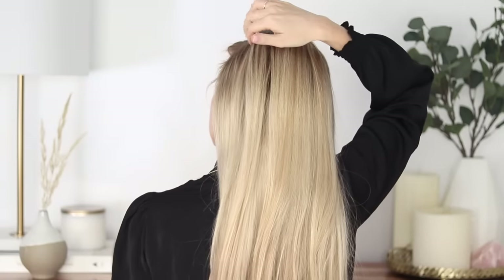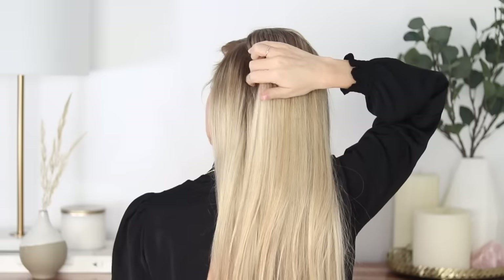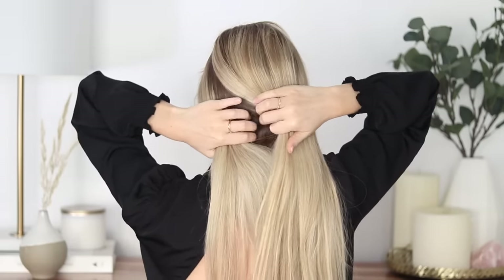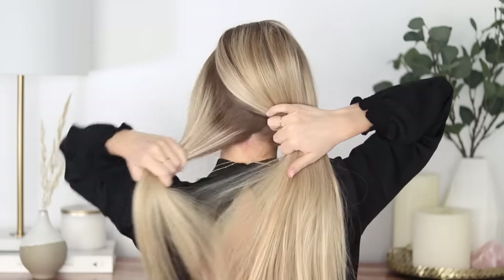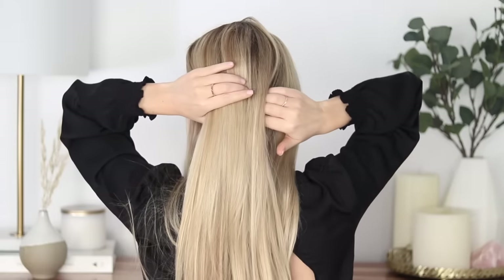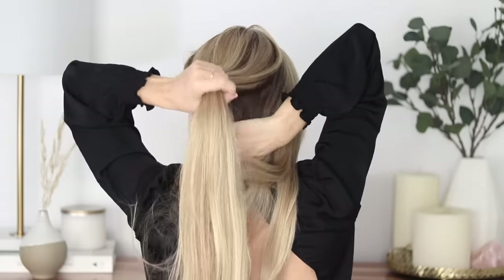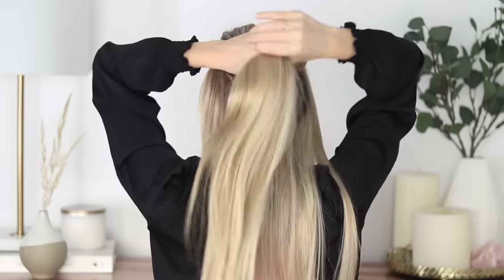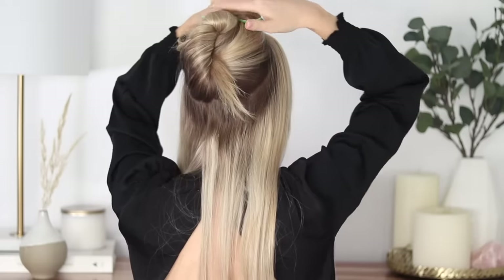Part your hair however you'd like, then section your hair. On the left side, place your finger near the back of your part and trace down about an inch behind your ear, then towards the back of your head, keeping about an inch up from your hairline. Toss that left section out of the way, then repeat on the right side — place your finger near the back of your part, tracing down about an inch or two behind your ear towards the back of your head, leaving hair down at your neck. Once all the hair in the middle is sectioned off, tightly clip it out of the way.